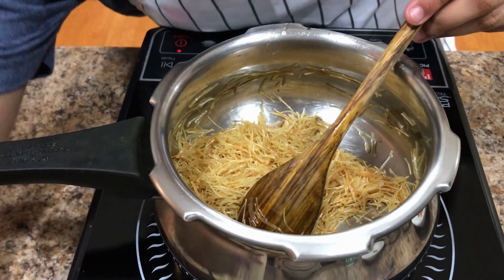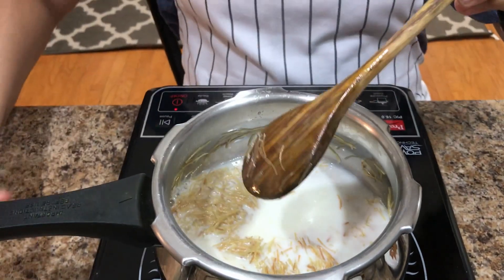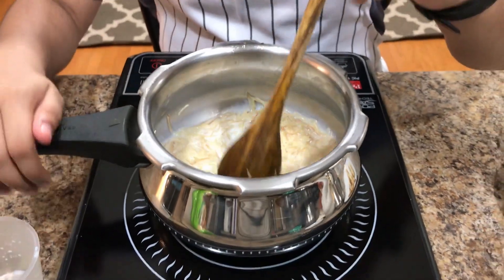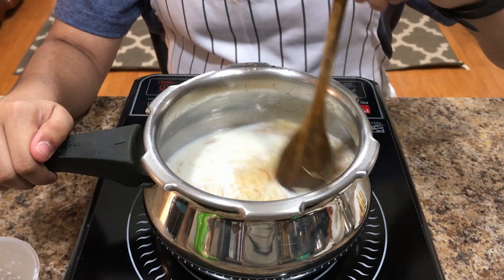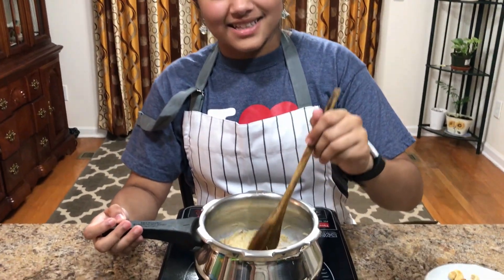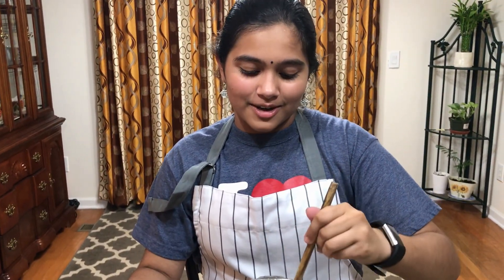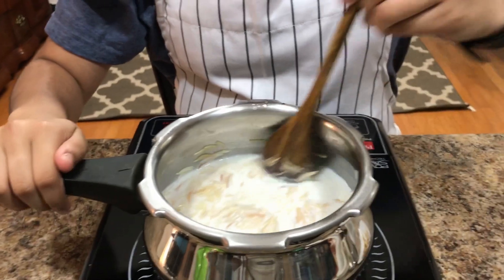Now you are going to add one cup of milk. And now stir. Keep it on low flame and keep on mixing so they don't stick to the bottom. If you don't have enough milk, you can add a half cup or one more cup into your sweet. At this point I think we can add one more cup of milk, and I'll keep on mixing.